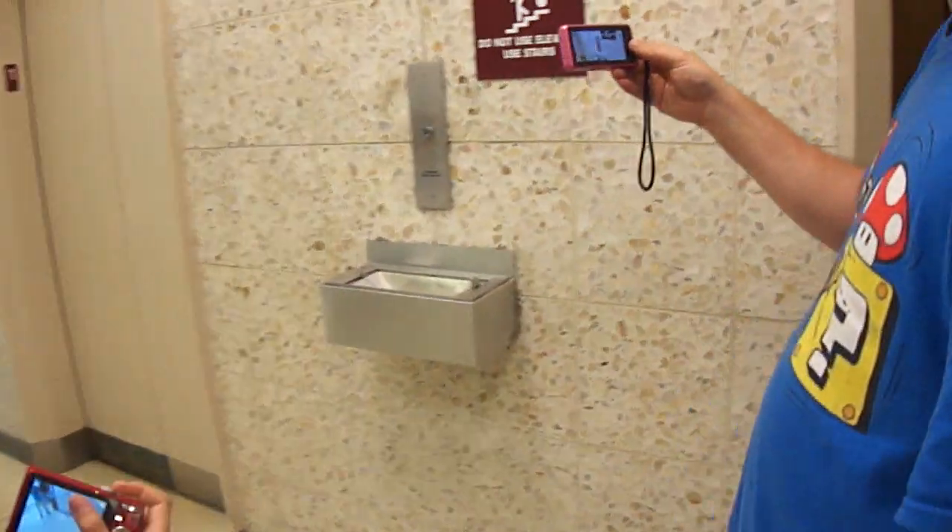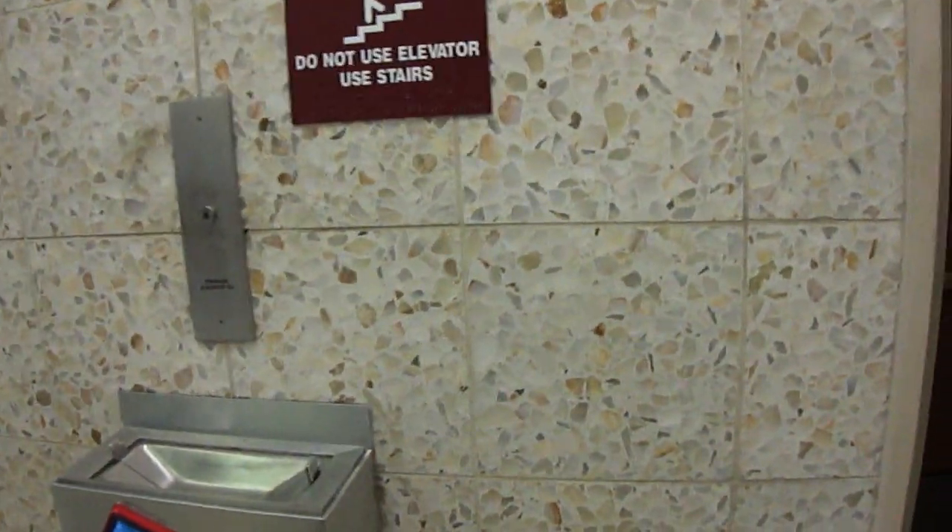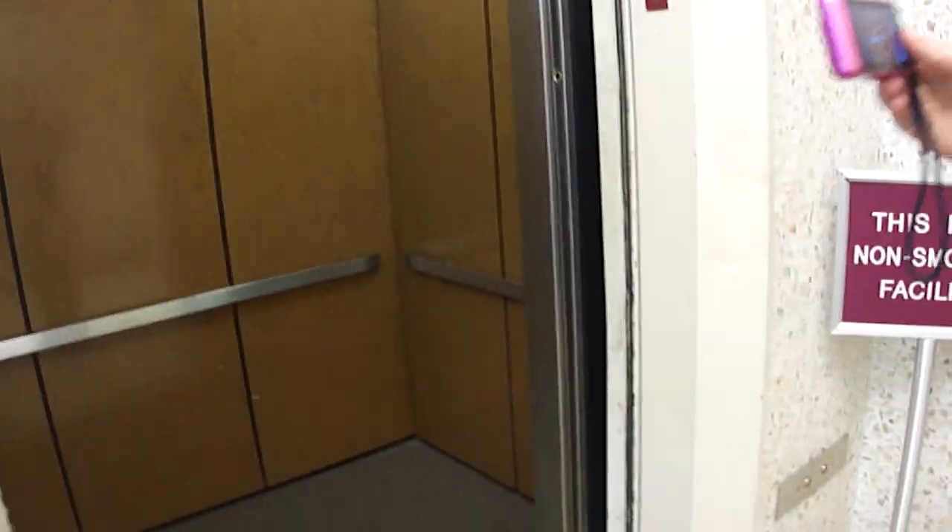Try to push the button. Look at that old button. Now this is how you make an elevator code compliant — you got your original panel over there and your ADA compliant panel over there.